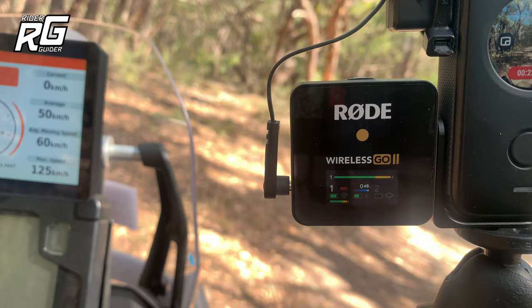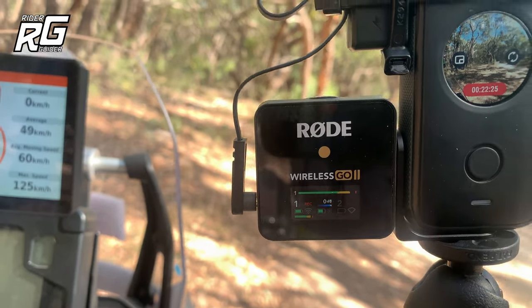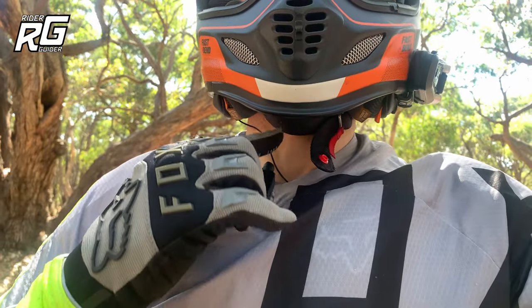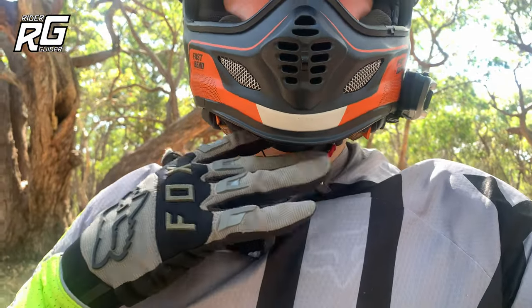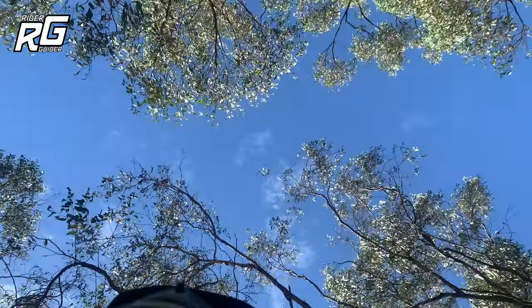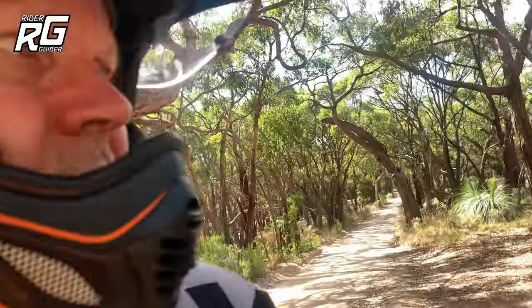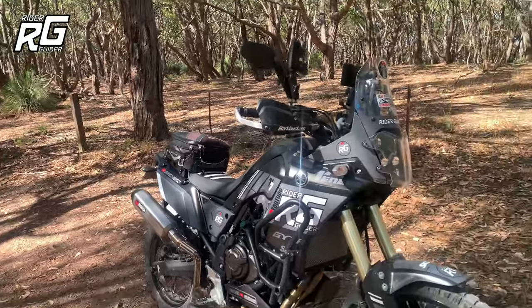I've got the Rode mic plugged in — if I just turn it around you should see it better. I've got the mic there and a wire up to a furry windshield — a furry cat — in my helmet, and it works really well. So that's my Rode Wireless setup. I hope you like it — it creates a decent setup.